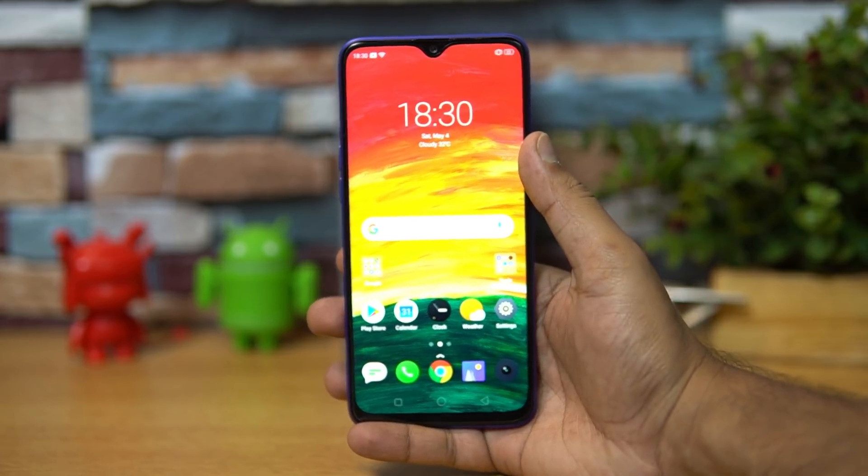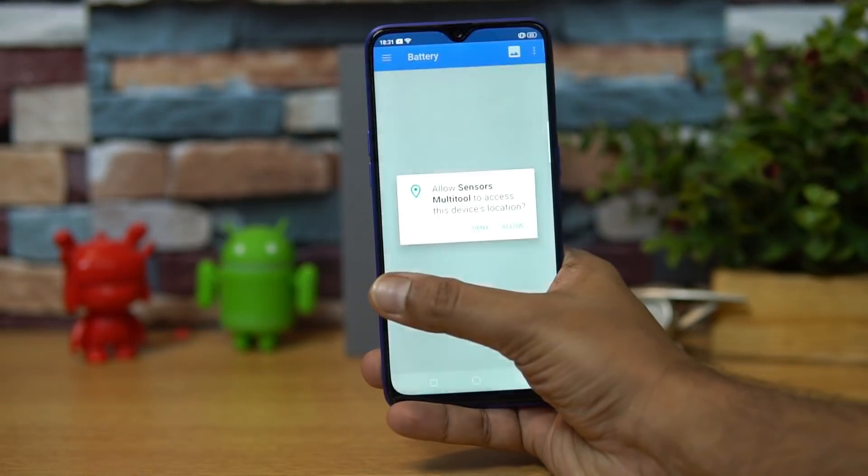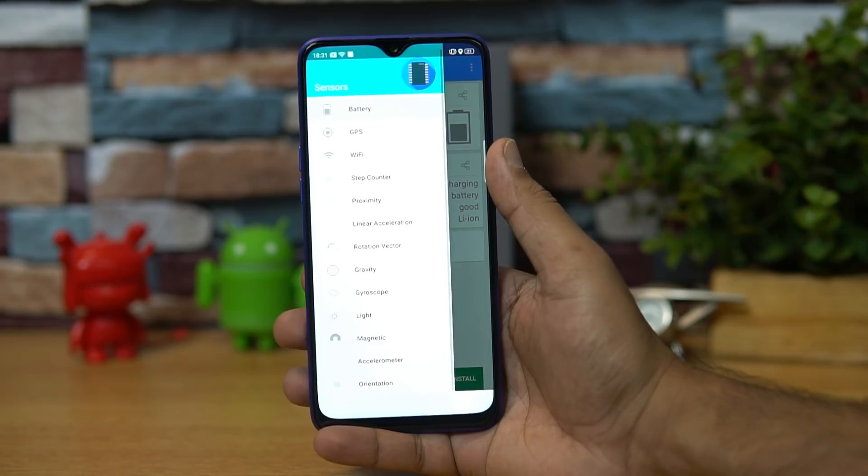Let's start with the sensors available on the device. It comes with a proximity sensor, gyroscope, light sensor, magnetic sensor, and accelerometer — all these sensors are included on the Realme 3 Pro.